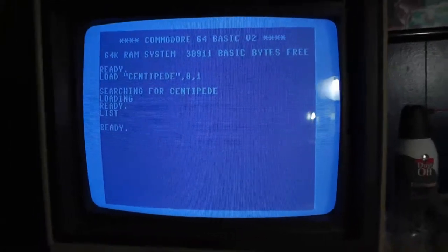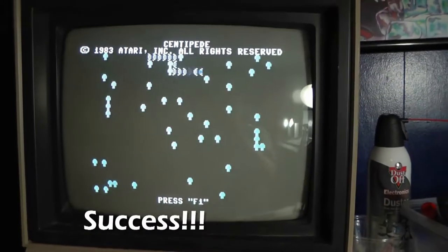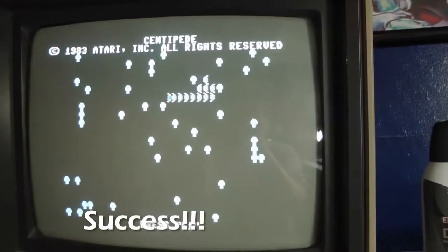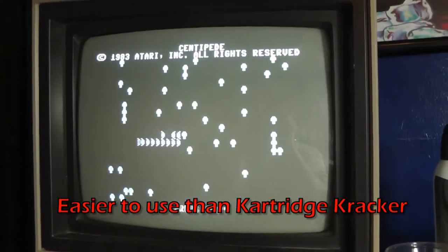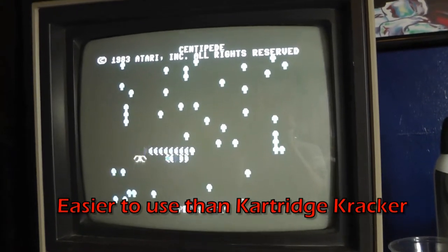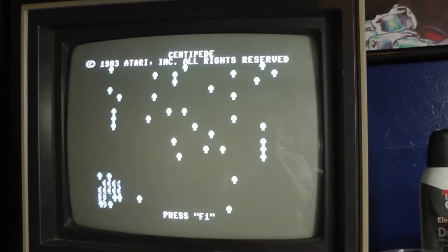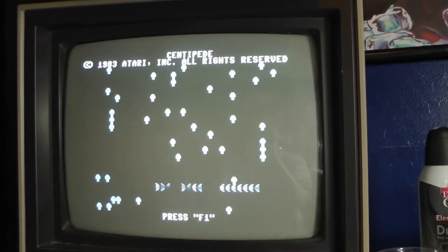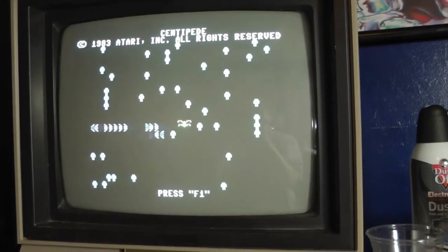What you do then: go down here, hit the reset button, and there it is. You can see how this program works really good, though it doesn't work on everything. I have a higher success rate with the cartridge cracker, but this one can dump and reboot some games, so it's pretty nice too.